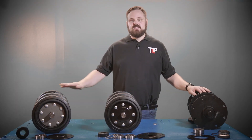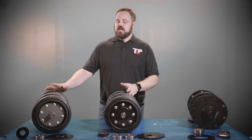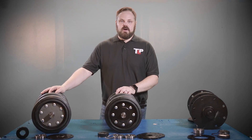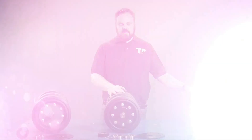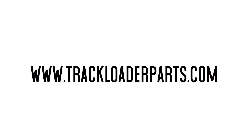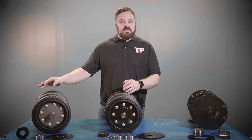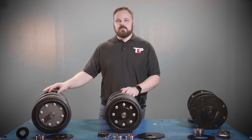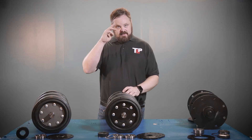I hope you've learned the differences between the three axles. If you have any questions, you can always give us a call at Track Loader Parts and we'd be happy to walk you through figuring out which axle is on your machine. Of course, you can order parts online from us at any time, day or night, but we're always glad to speak with you as well. Thank you for joining me on this informational video series. I hope to speak to you again soon. Thank you.